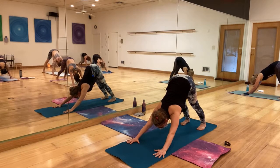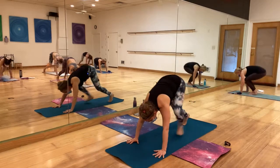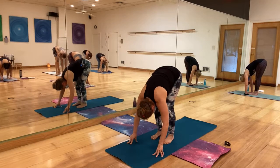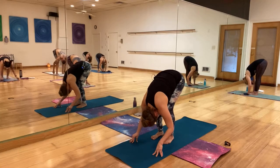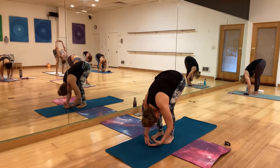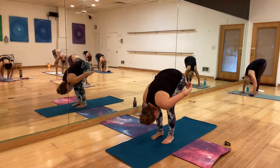Look forward, bend your knees plenty, hop or walk to meet your hands, bend your knees plenty, and let your belly rest on the thighs. Let gravity pull your head down, and let the inhalation pull those hips up.